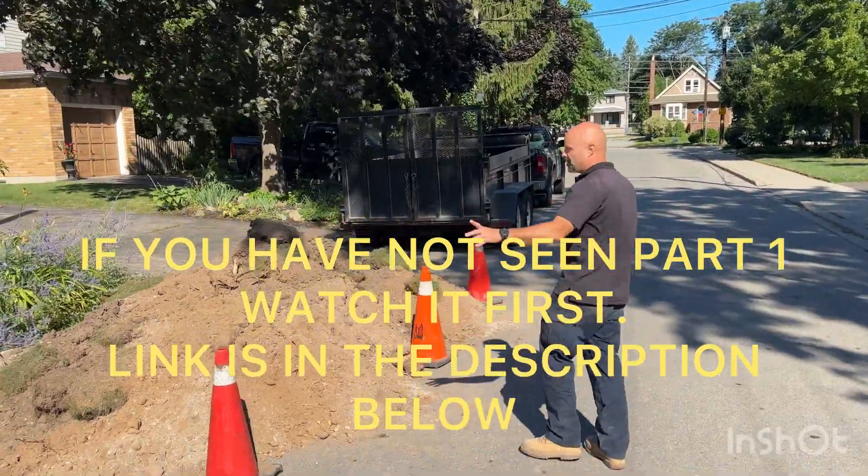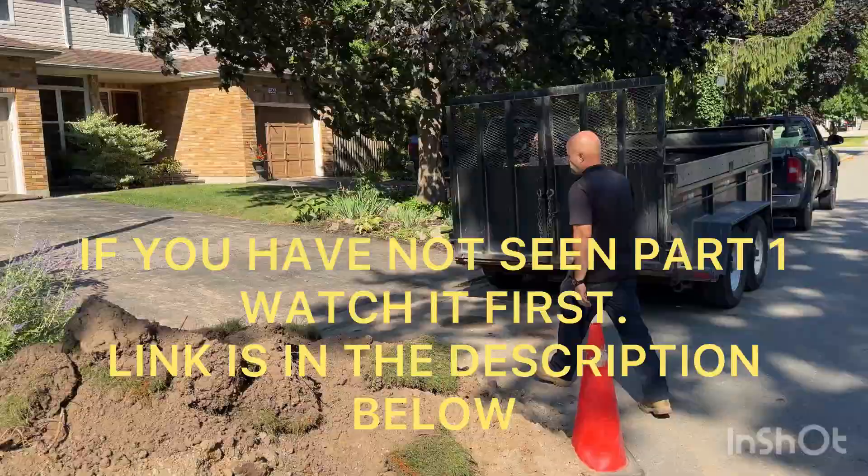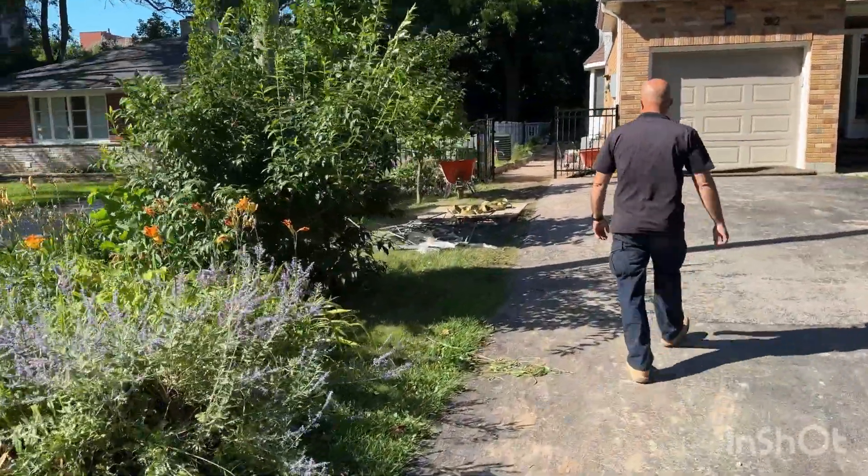Aaron here. We're making some progress. This is some of the fill from the backyard, which now we're bringing the machine out. We're going to load it into the trailer.